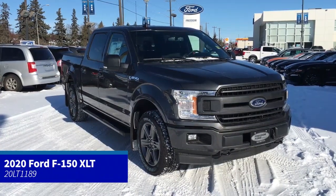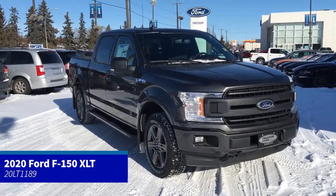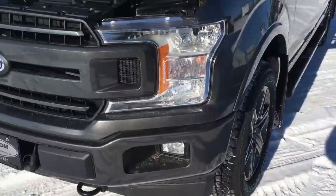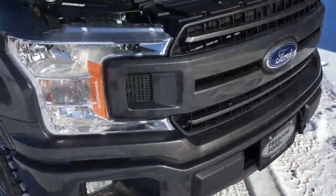In this Freedom Ford General Features Quick Tour, we're looking at the 2020 Ford F-150 XLT in Magnetic. It features remote start, halogen headlights, fog lights, tow hooks, and a block heater.